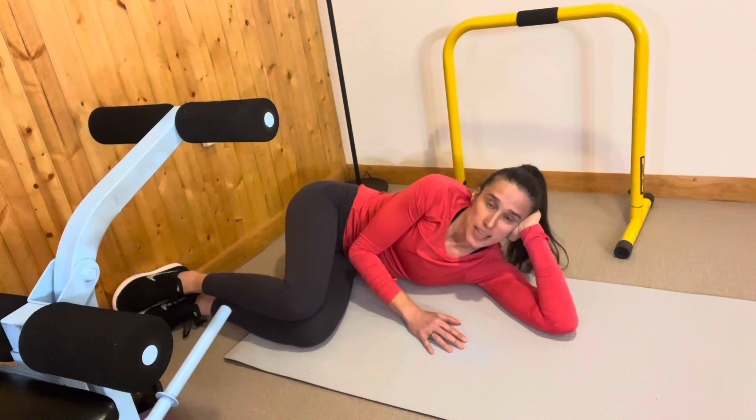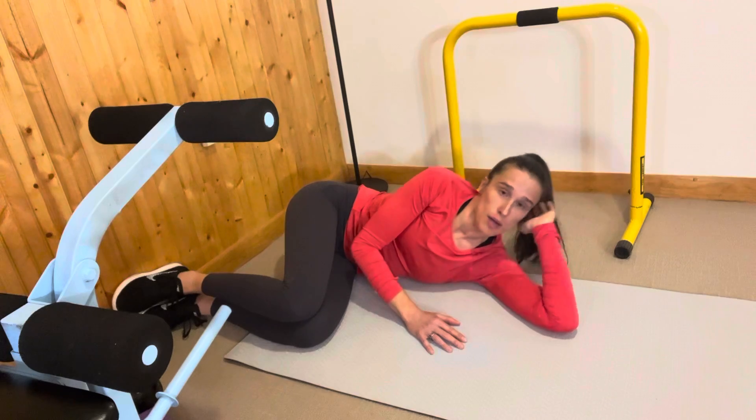Gina Paulus here with Homebodies. Today I'm going to show you how to do side lying knee lifts, which are an awesome way to work abs.